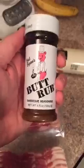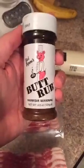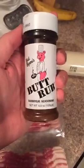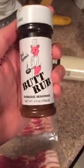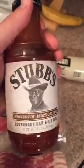You need some butt rub — I just like saying that, butt rub. You need butt rub, and then you're going to need some barbecue sauce. Stubbs is actually pretty good, but it happened to be on sale and I'm partially cheap. And then, because we're mildly deviants, we're going to use some jalapeños in this one.